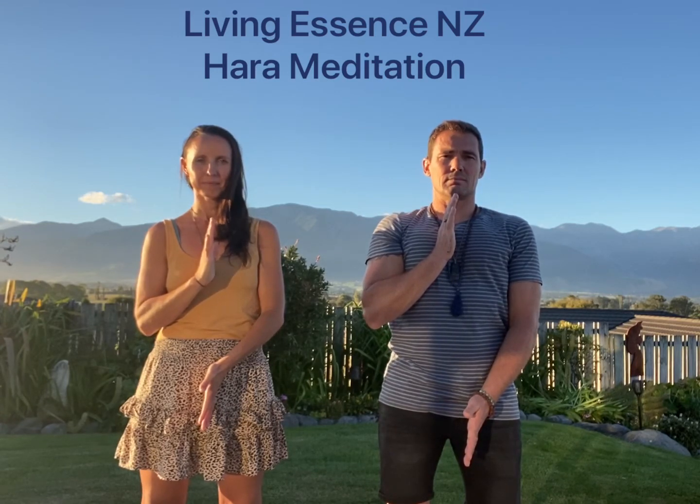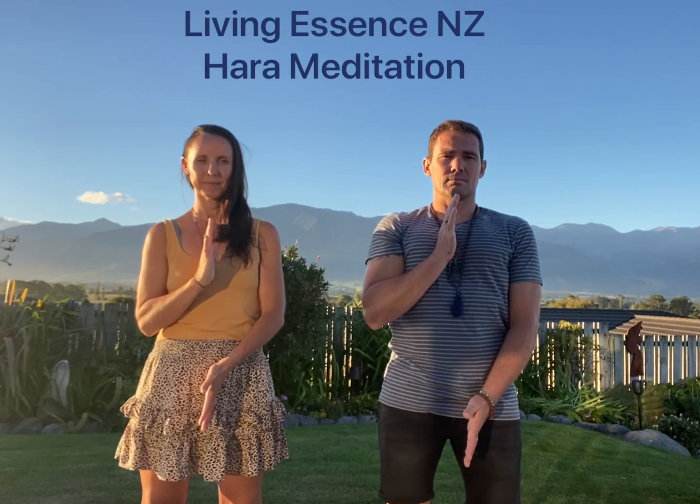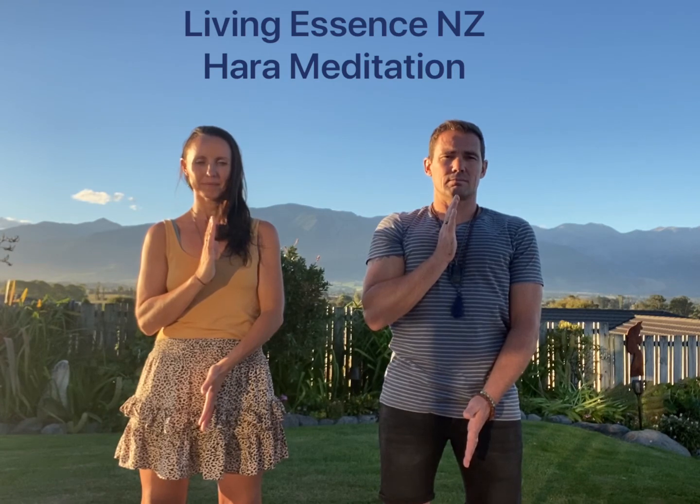Creating a wonderful awareness of peace and presence, and allowing that beautiful current of energy moving through the body — a strong hara presence, strong hara line — feeling the activation through your hands, through the tips of your fingertips.